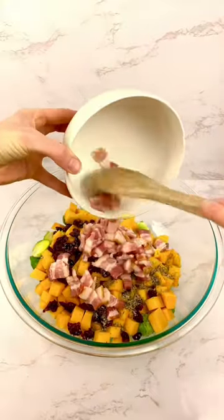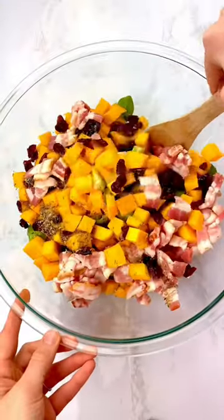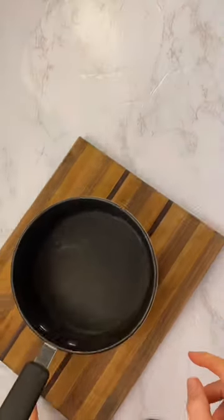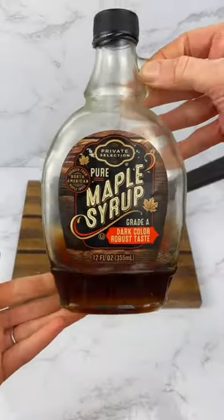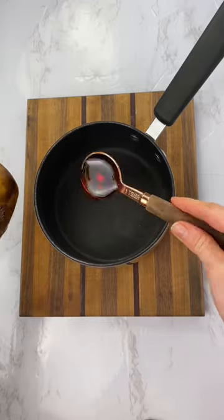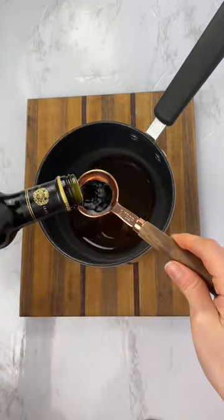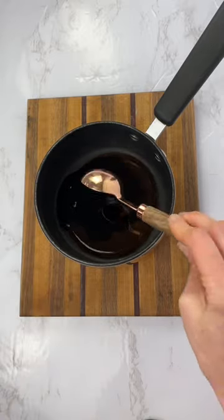I added the butternut squash like she suggested, one pound of Brussels sprouts, four slices of bacon, olive oil, and seasonings. I also decided to add craisins, which I think really kicks it up a notch. Then I made the maple glaze she suggested with maple syrup, balsamic vinegar, olive oil, and salt and pepper to taste.